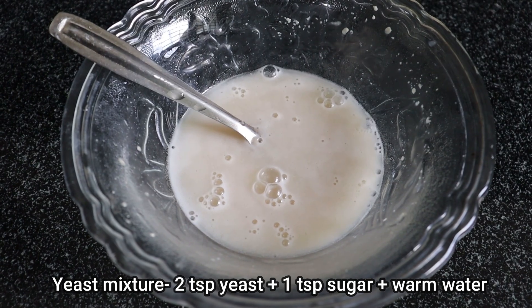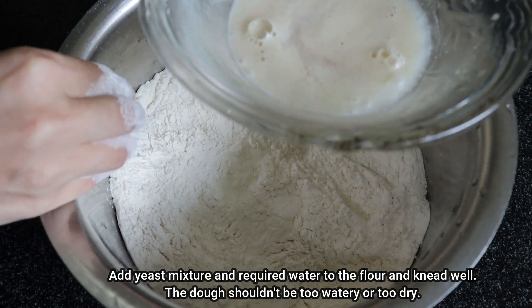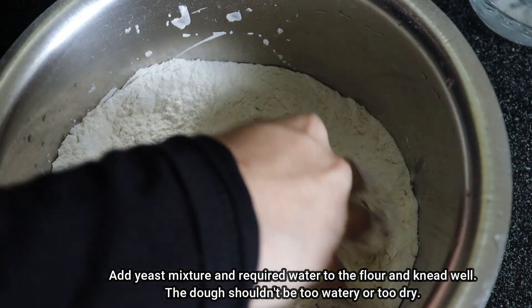Let's activate the yeast. Add 2 teaspoons of yeast and 1 teaspoon of sari. Add 1 teaspoon of lime. Add the yeast mixture in the bowl.